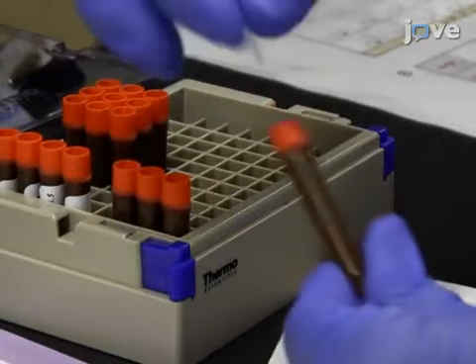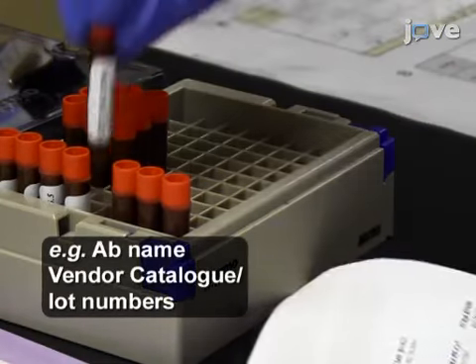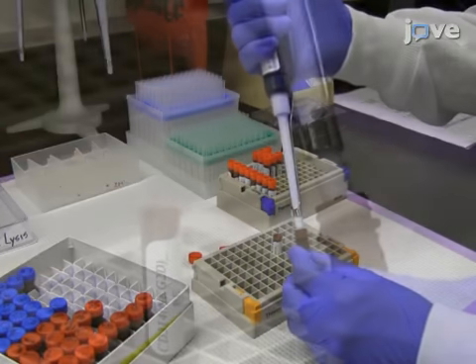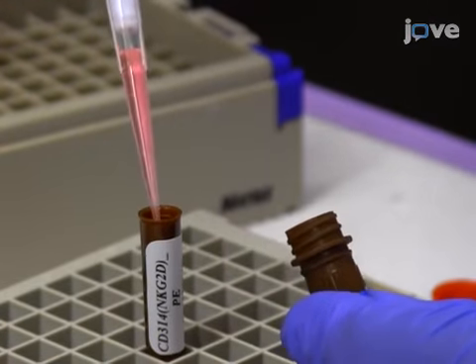Before beginning the procedure, apply human-readable labels to 2D barcode tubes. Next, transfer the entire contents of each vial of antibody into the appropriate corresponding 2D barcode tubes, taking care to avoid bubbles.